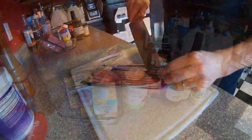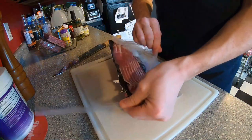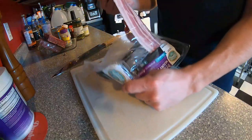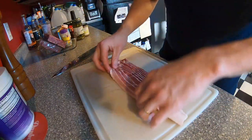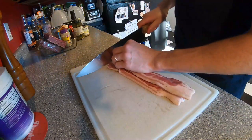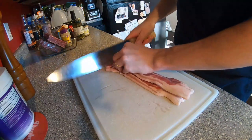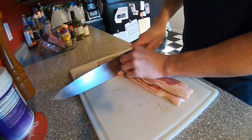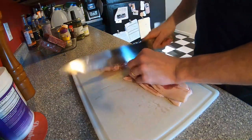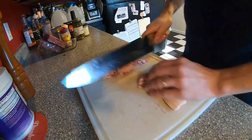First things first, we're going to dice up our bacon. I like to keep it all in one big piece — makes it a little bit easier to dice up. We're going to dice it first and then cook it so it renders the fat out a little bit better and gets it nice and crispy. You want to actually slow cook your bacon — if you slow cook it it'll render out the fat a lot better. So we're just going to go right down through — apparently I need to sharpen my machete here. We're going to slice all this up and then throw it into the cast iron.